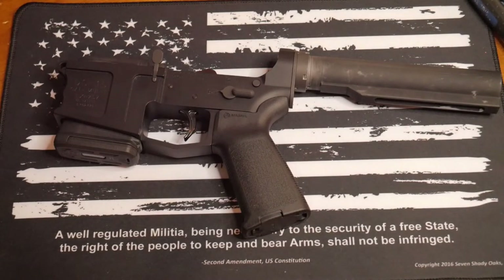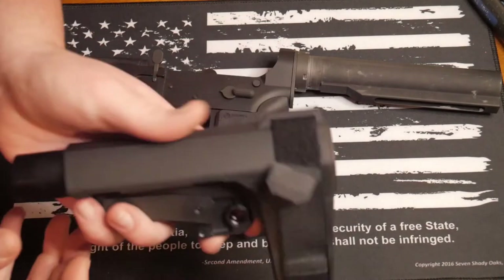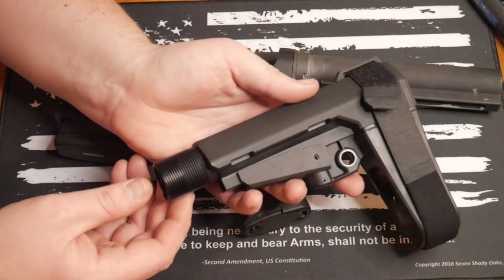This is one of the simplest installs, but for those who have searched how to install these stocks, I hope this video can help you. This is the SB Tactical SBA3 pistol stabilizing brace. I got it in black to match everything. I already took the sticker out of the box and put it on my Nintendo Switch.